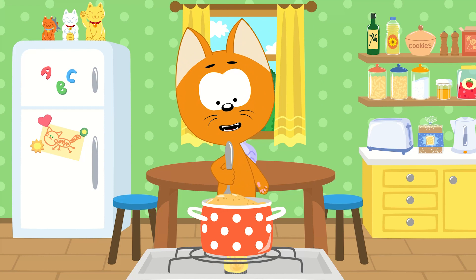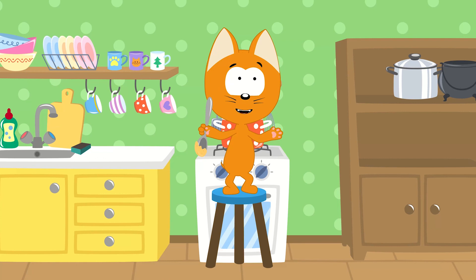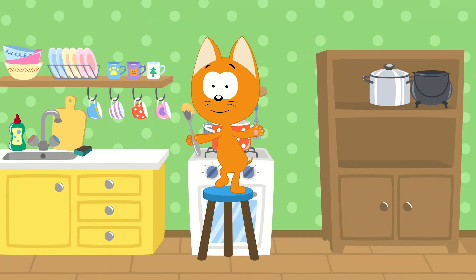In my little kitchen pot, I'm making yummy porridge. Tell me what should I add next to my yummy porridge? Milk? Butter? Or maybe ketchup?